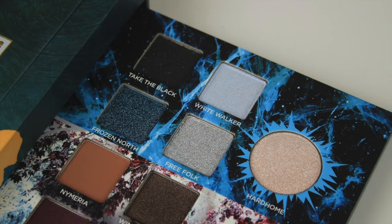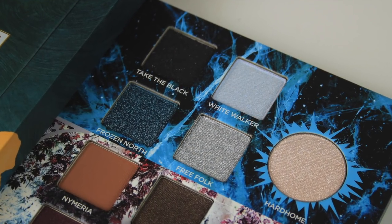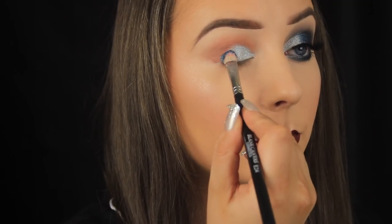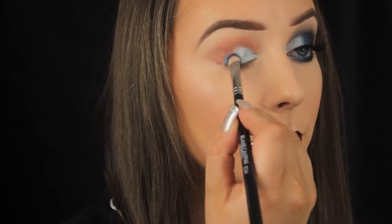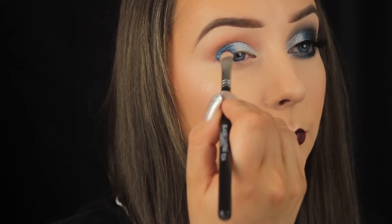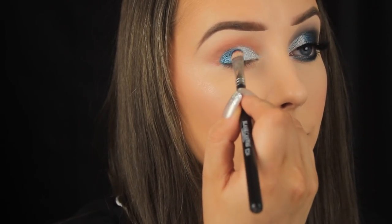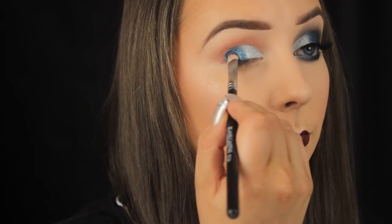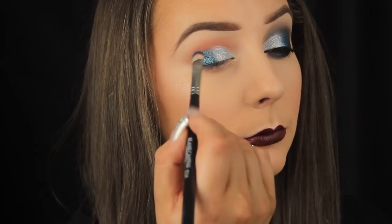Now I'm picking up Frozen North, which is a deep teal blue shade with a metallic finish. The texture was a little chunkier than the previous eyeshadow and didn't adhere to the skin as easily — I had to carefully pat it down to avoid fallout everywhere. I added a couple of sprays of setting spray, which made the shadow slightly less opaque than I wanted but helped it apply better to the eye area.